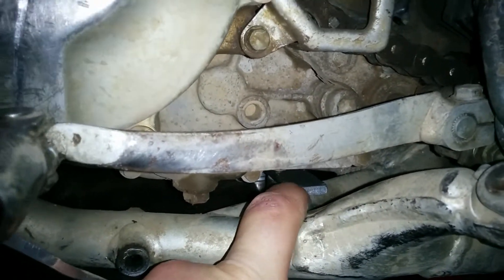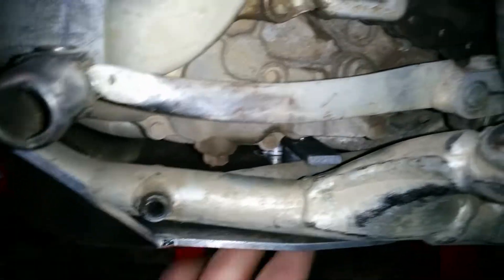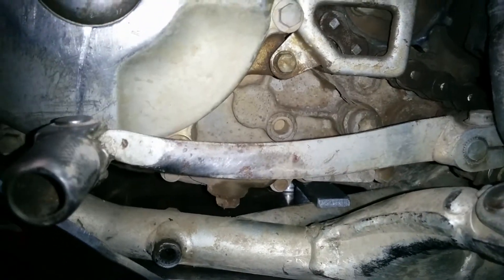That's a bit of metal there that came with it — it goes across and then those two bolts bolt into it. That's how the back end of the Bash Plate's been installed.